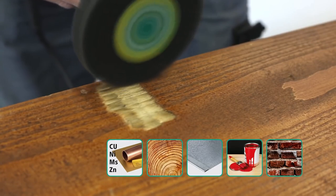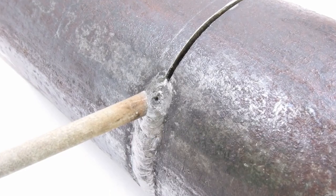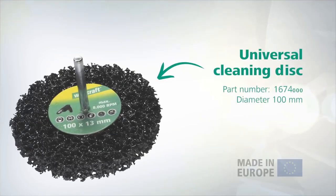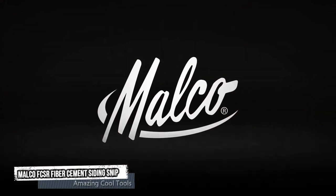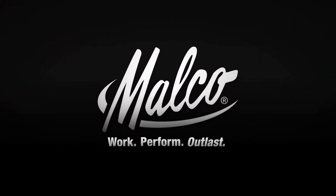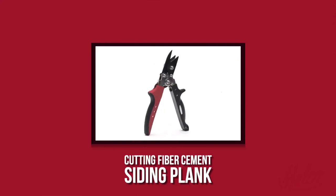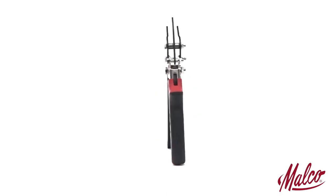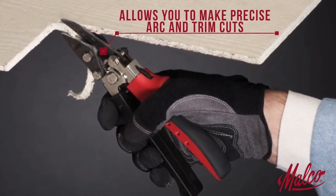The cleaning disc works with high removal performance without damaging the material. The Malko FCSR Fiber Cement Siding Snip is specifically designed to cut 5 and 16-inch fiber cement siding plank. The Malko FCSR Fiber Snip allows you to make precise arc and trim cuts from any work position quickly and with a minimum of effort.